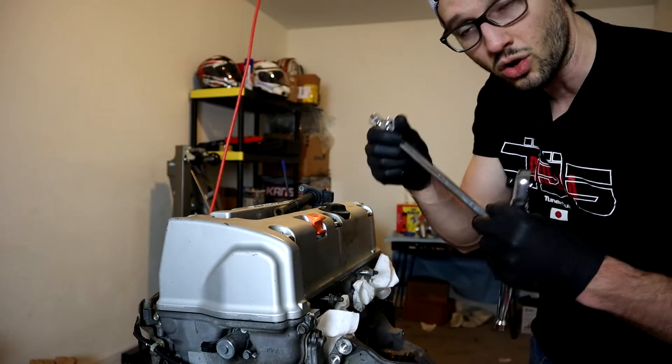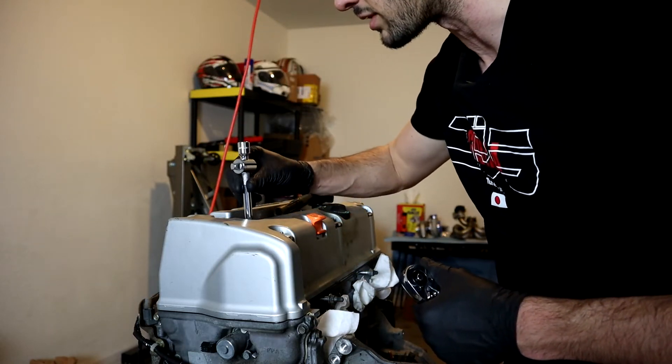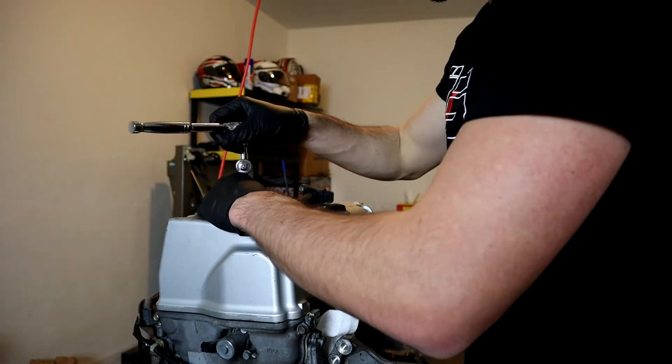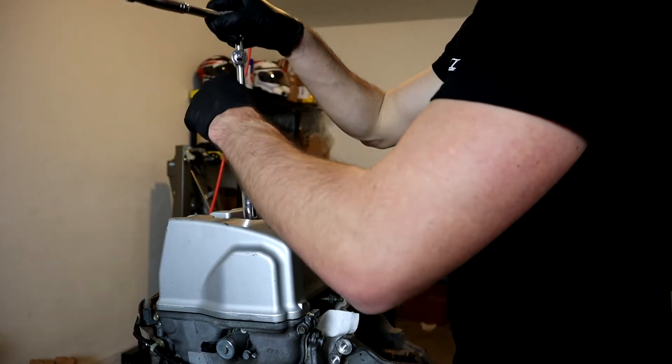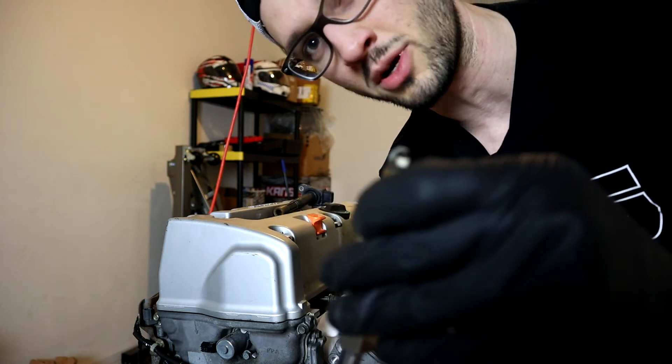I'm just using a long 3/8 extender to go down in here to get at one of the spark plugs. There we go — just like that, you've got one of your spark plugs pulled out.